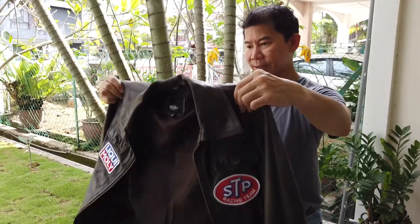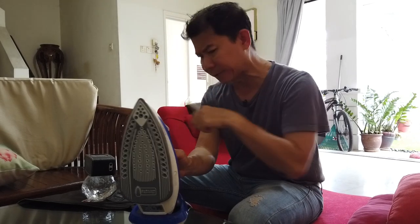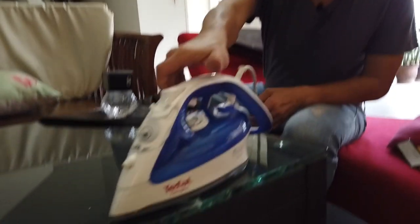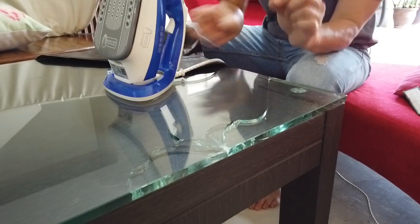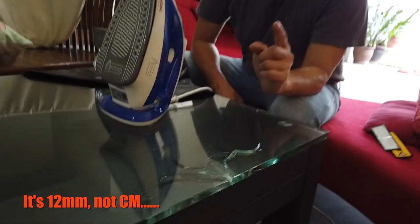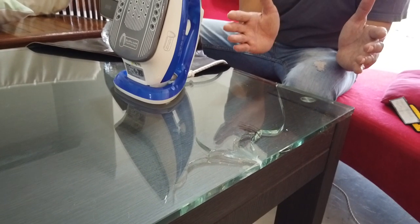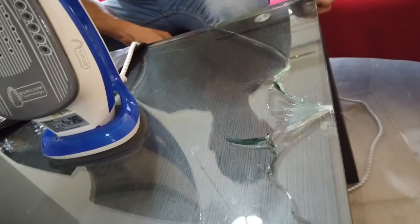Now I'll share this misadventure: while ironing the patch and waiting for it to cool, I accidentally left the hot iron face-down on my 12-centimeter tempered glass table. I forgot about it and came back five minutes later to find it had cracked the glass. The moment I turned around and saw it — oh no.